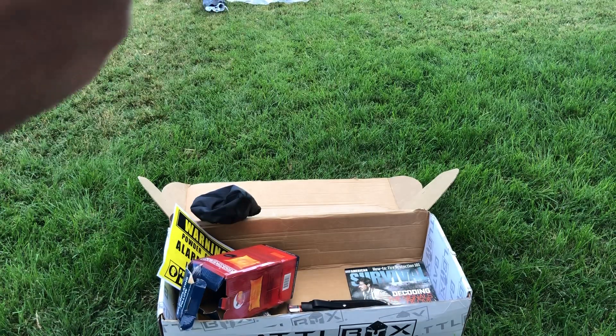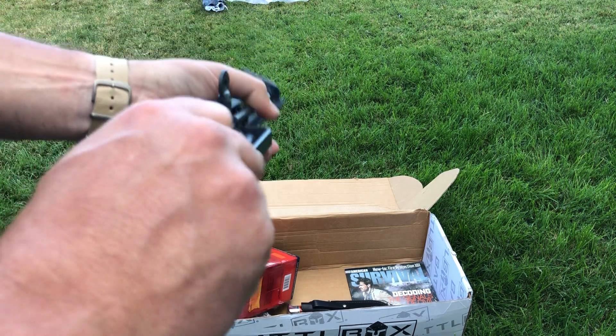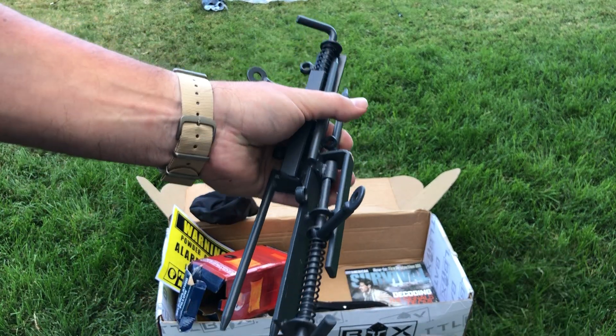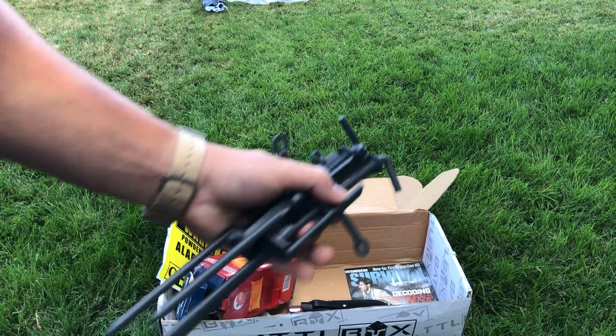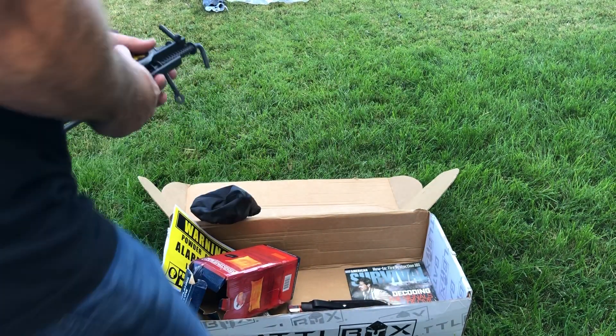You arm them like so — they're spring-loaded — and they give you the line for it. You put that 22 blank in there, someone trips that line, it goes off. So that's a pretty cool item. I totally dig that. I don't have anything like this now. You just got to get the 22 blanks.